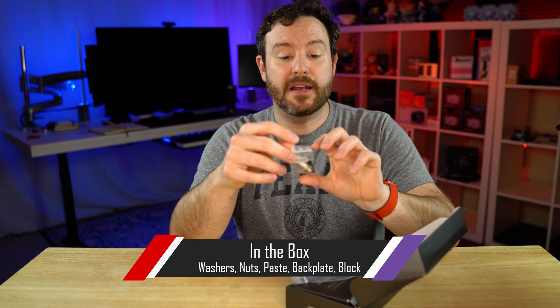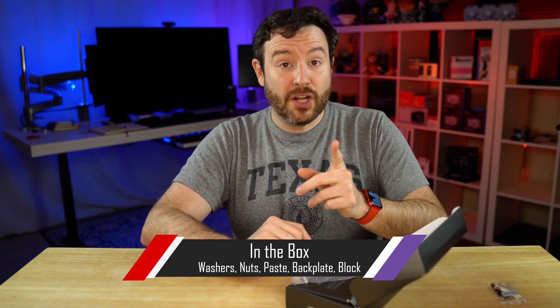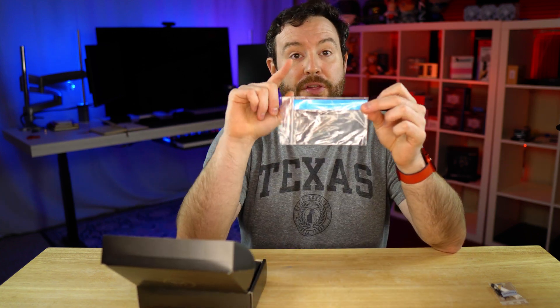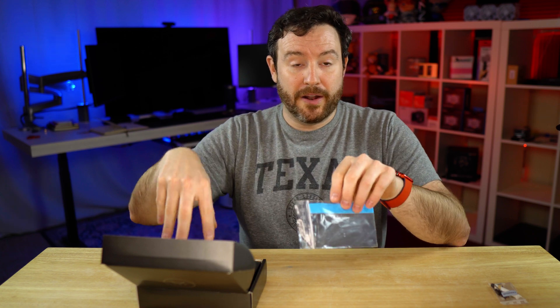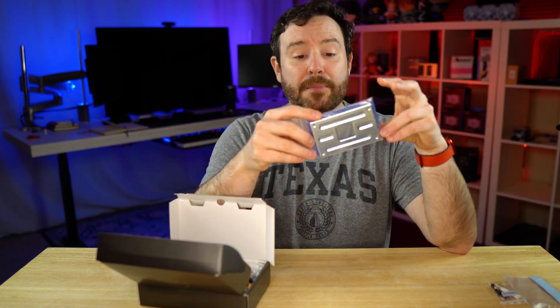Inside the box you're going to find the equipment you need to install the mono block itself, including EK Ectotherm, which is their thermal paste solution. We also have the thermal pads that you will use on both the MOSFETs and the VRM to ensure accurate contact with the mono block itself. Lastly, inside you're going to find a back plate.